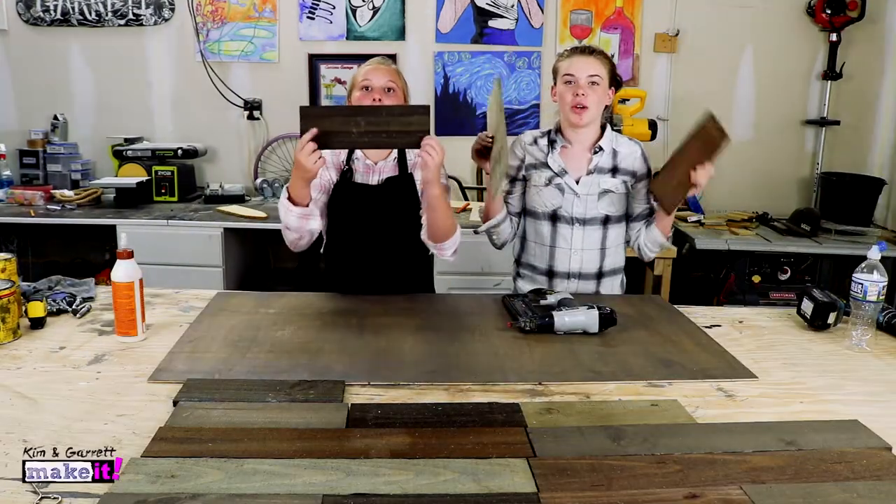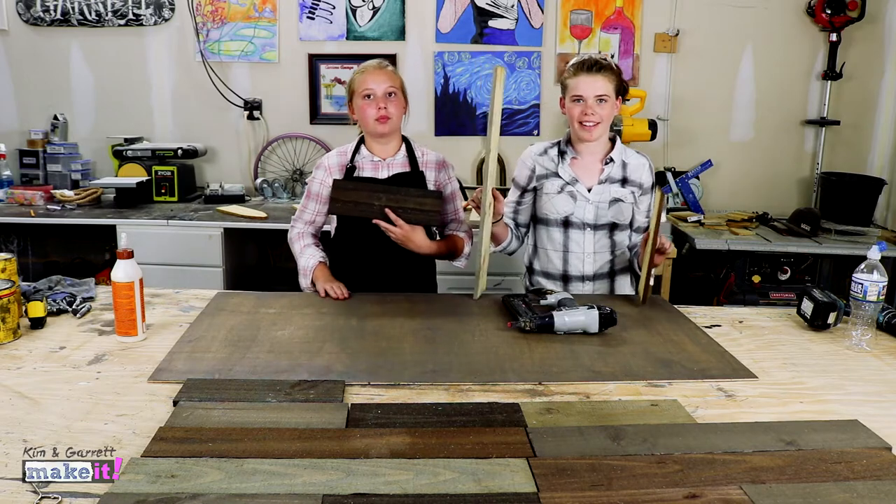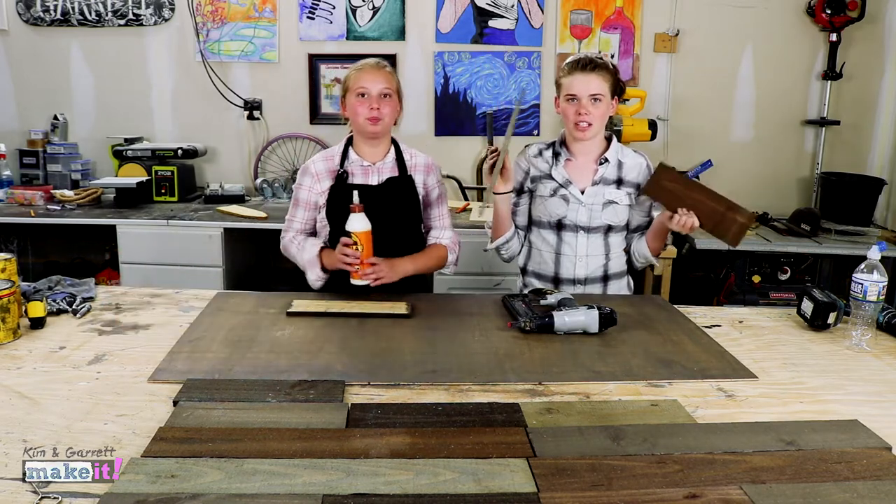Step three, we take our stained boards and organize them in a random pattern onto the backing. Now let's glue and tack the boards.